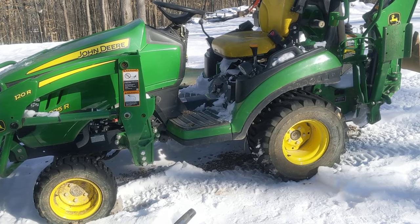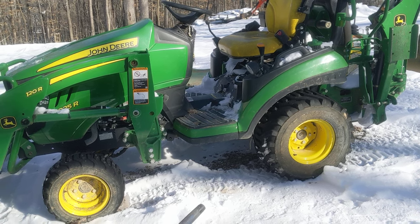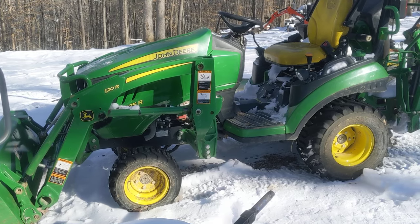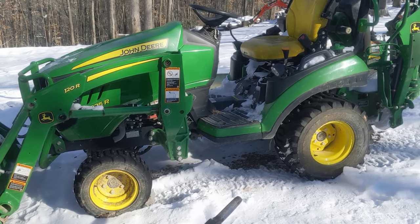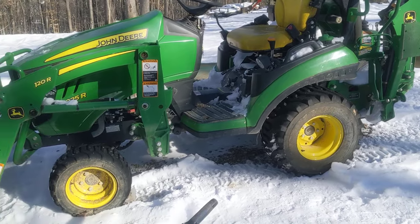If you're looking at a skid steer and don't want to spend the money, this is what you want. Kubota has a similar-sized machine, but I know nothing about that — I'll tell you what though, this John Deere is very powerful and very fast.